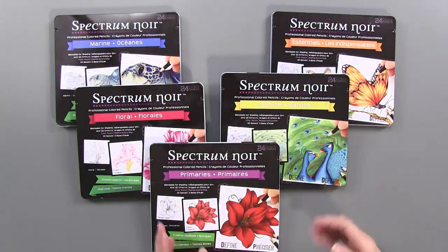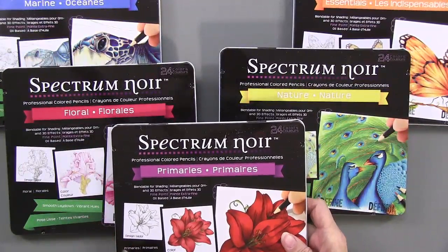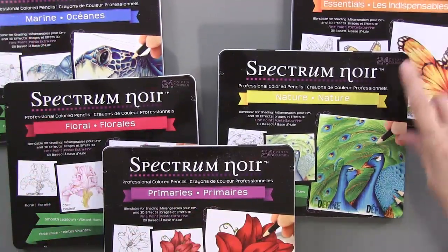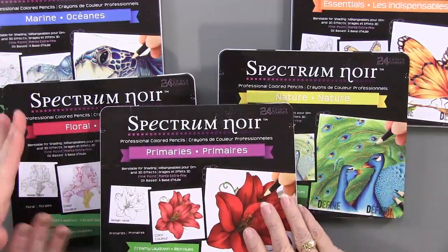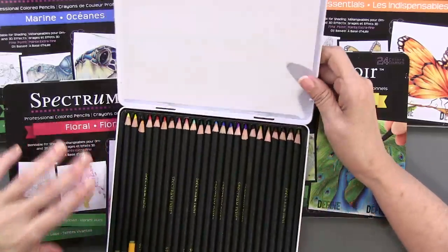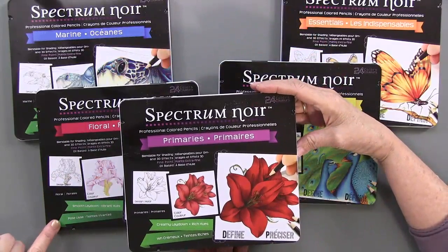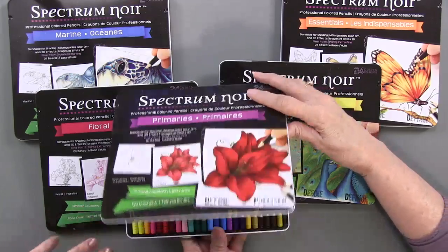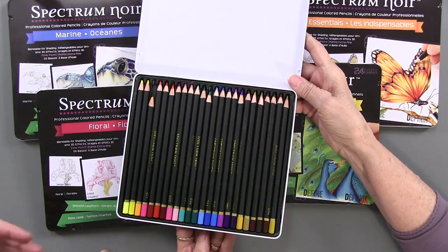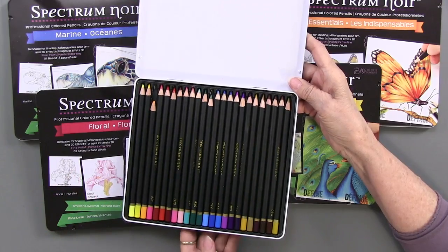Here are the five kits. They each come in a metal tin, and the titles are: Primaries, Floral, Marine, Essentials, and Nature. Each of those are grouped into color patterns that fit those particular descriptions. There are 24 in each set, and they are generally grouped in sets of three colors that go together so that you can get a combination of colors that will go from light to dark and give you a really 3D effect in your coloring.